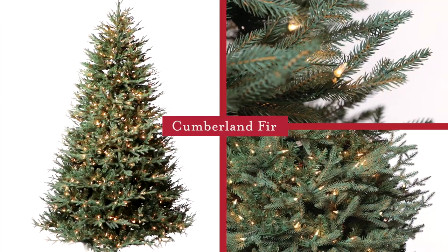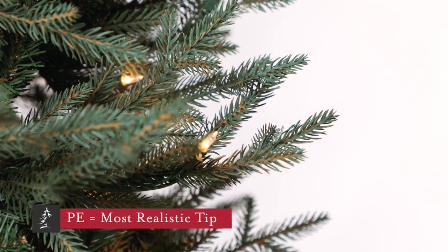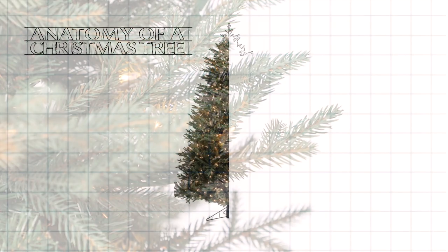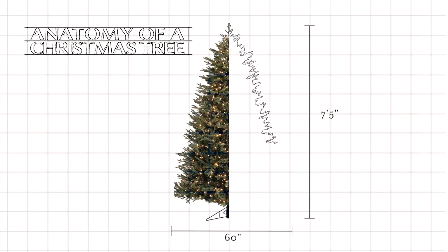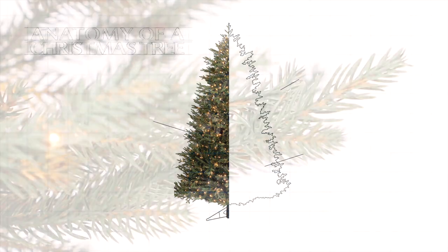This is the Cumberland Fir. It features a high percentage of molded short flat PE needles that we've created to look exactly like natural fir branches. This is a mid-sized design measuring 60 inches in diameter on the seven and a half foot version. It's a perfect size that fills space nicely without overwhelming the room.